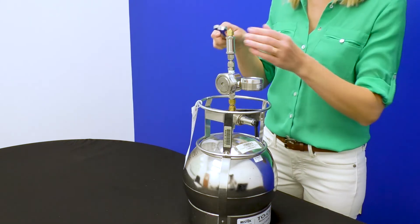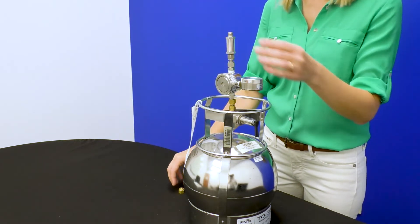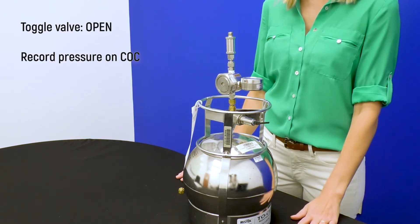When you are ready to sample, remove the brass cap from the top of the flow regulator by turning counterclockwise using a 9/16th inch wrench. Attach any tubing as needed with the included fittings and ferrules. Then open the valve and record the initial pressure on the chain of custody.